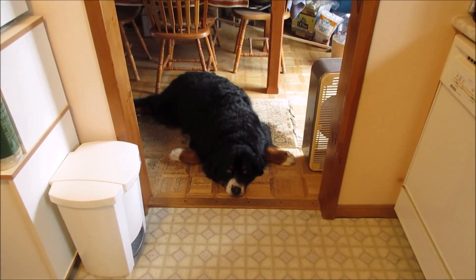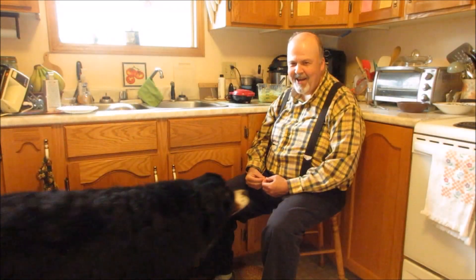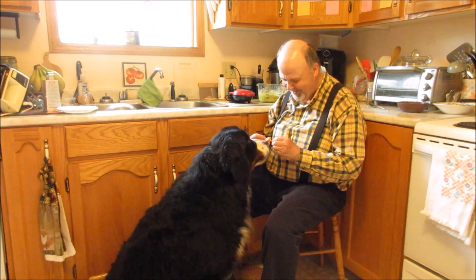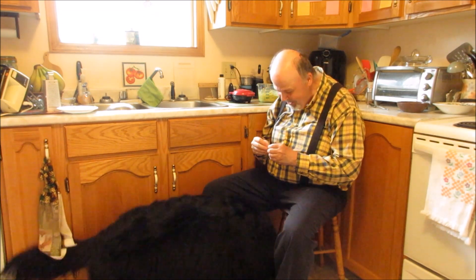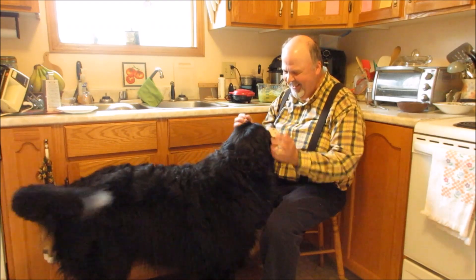The spices I'll add to the chaffle will be dill, some garlic powder, some smoked paprika, and some xanthan gum to thicken it up a bit. And Otis is still patiently waiting for what comes next. Now besides bananas, Otis absolutely adores cheese.